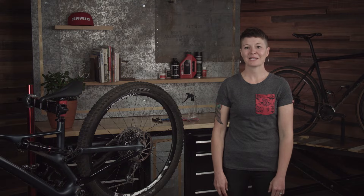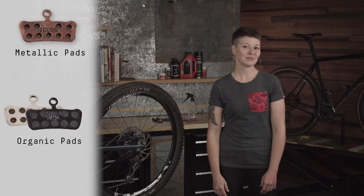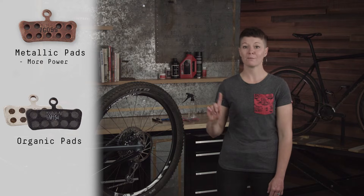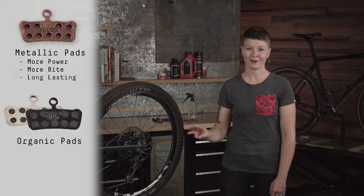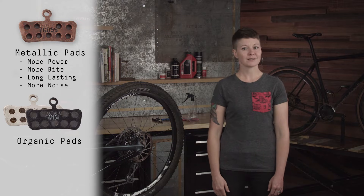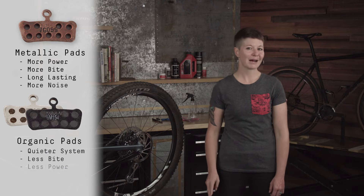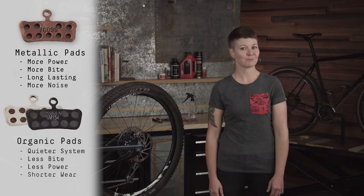SRAM disc brake pads come in two varieties: metallic and organic. Metallic base compounds are going to offer more power, more bite, and longer wear. However, this can also cause more noise. Organic compounds are designed to provide a quieter system.